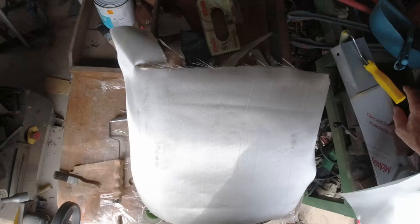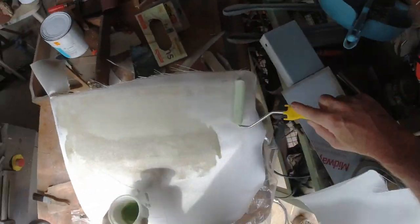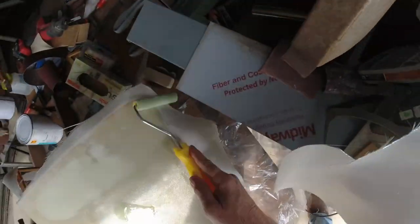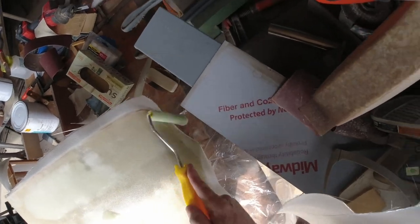Whenever I'm working with a larger area I always try to use a roller. When you're doing a larger area where you need multiple pots of resin mixed, a good idea if you can is to have a second person around to catalyze the resin for you, so that you don't end up in a situation where your roller is going hard and you haven't finished.